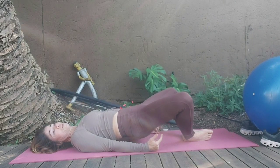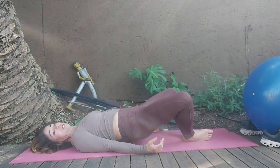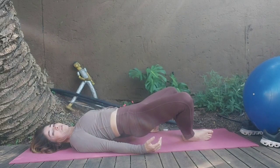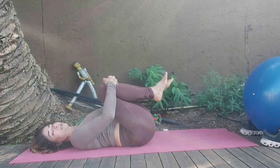Last one. Pulse tight, tuck the tailbone. Hold it up here and squeeze through sets. And release it down, hug it into the chest. Last exercise before we start on the ball.